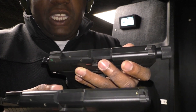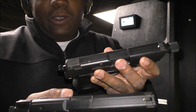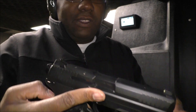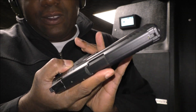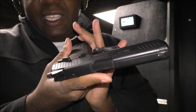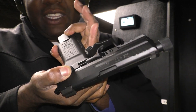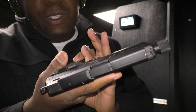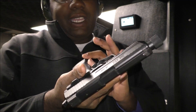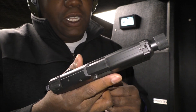They both can come in double action/single action type of guns — there are different variants, some of them are just double action only. With this version, you essentially have a decocker and also a safety. The HK45 Compact Tactical actually comes with just a decocker, which I really like. The good thing about this one is that you don't have to worry about accidentally turning on the safety.